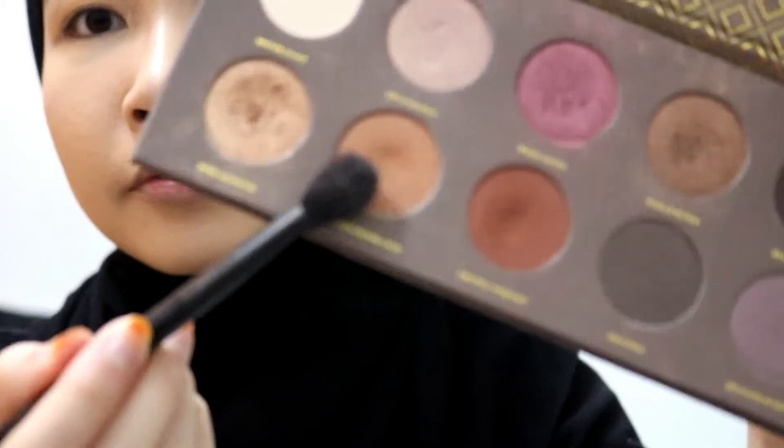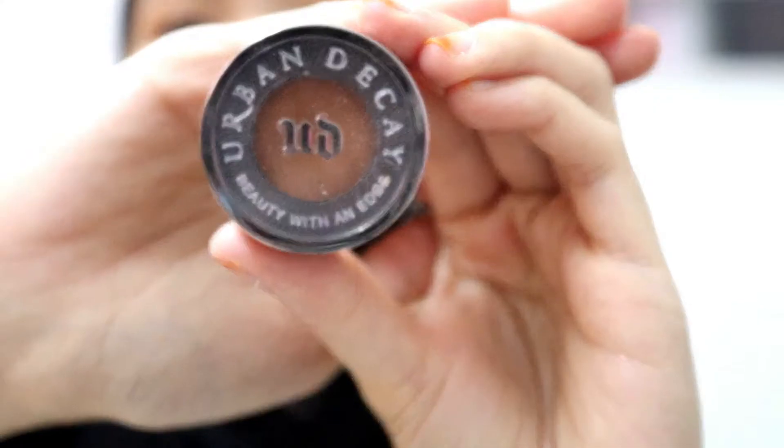Next I'm using NYX eyebrow pomade to do my eyebrows. Now to the fun part — the eyeshadows. I'm using this light brown shade as my transition color. Next, using this medium brown shade, I apply it at the same place as the transition area to further intensify it.